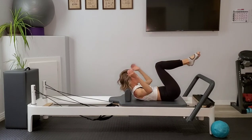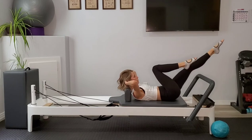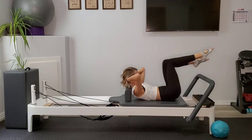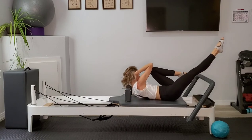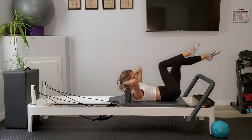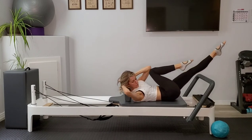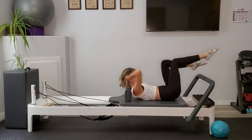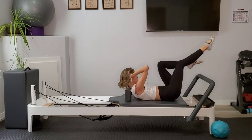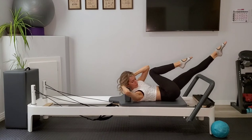Draw the knees in, hands come back behind the head. Extend that left leg out long. Left armpit comes up toward the right knee and we switch, switch, switch — keeping head, neck, and shoulders lifted. Think about drawing the armpit toward that opposite knee. We don't want the elbow — if we take the elbow, we're not twisting. We really want to get that twist in the trunk as we're moving here.